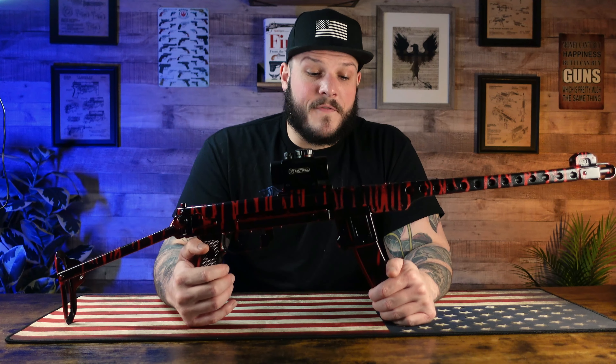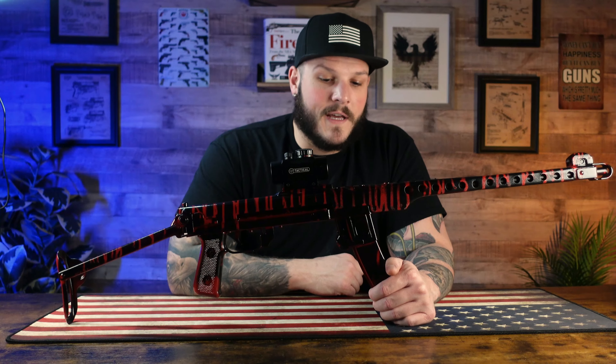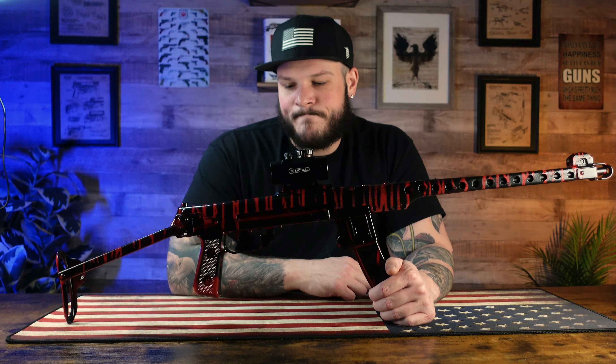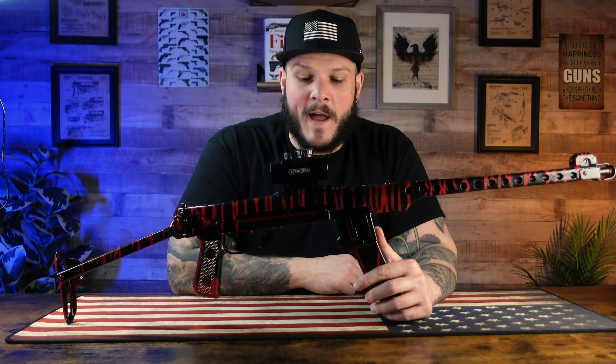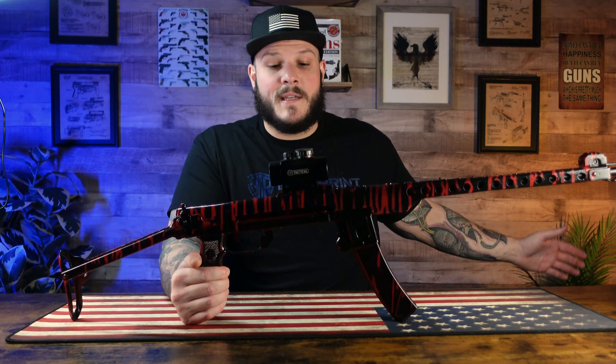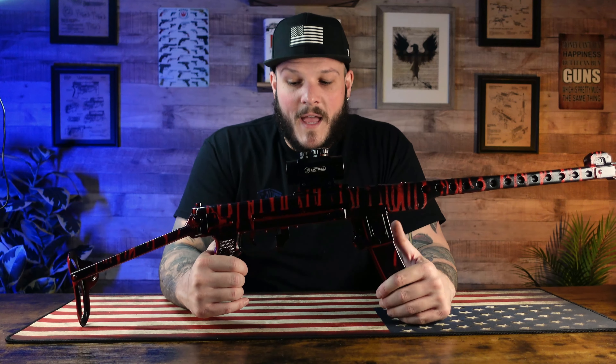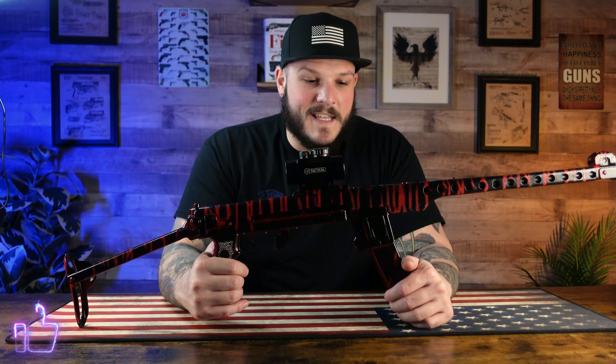This is the final result — I'm pretty happy with it. Originally I did a blue tiger which I loved the look of, but it didn't work out. This is your end result: started out as a parts kit in a million different pieces, and this is how we finished up. Put a little optic on it, a little red dot — point and shoot. I can't wait to get this thing out and actually shoot it.